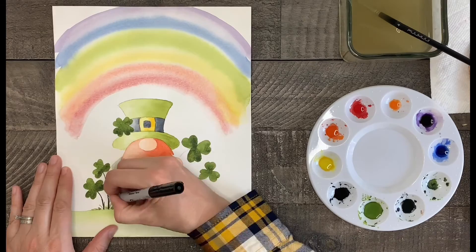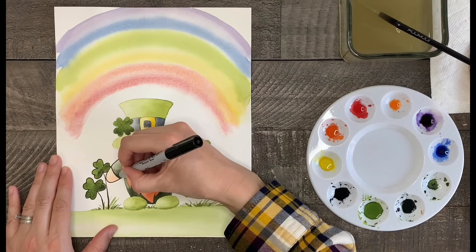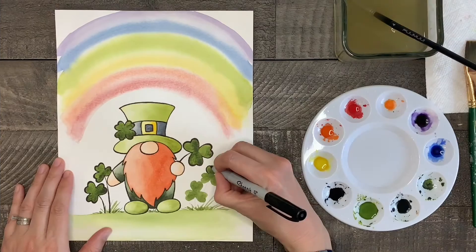Now the last thing I'm going to do — which is optional, it just depends on the look you want in the end — I'm going to use my Sharpie marker and draw the stems of the clovers and some outlines around the gnome and the clovers to make them stand out a little bit from the rainbow.